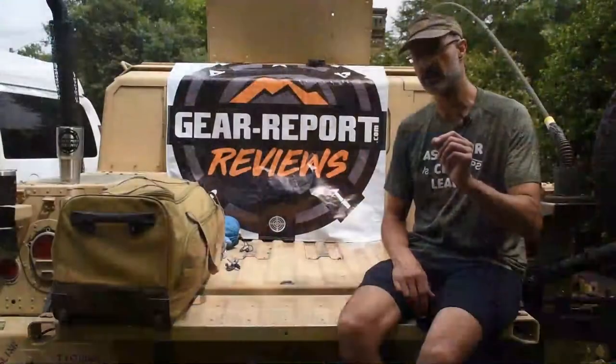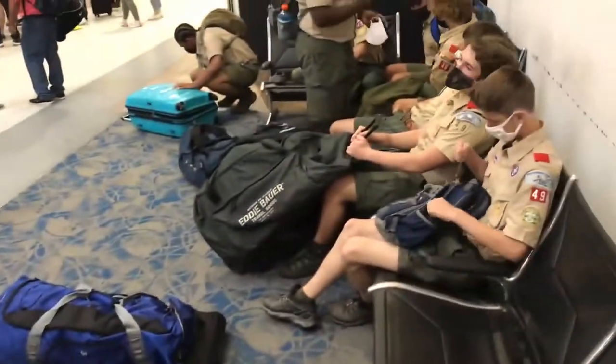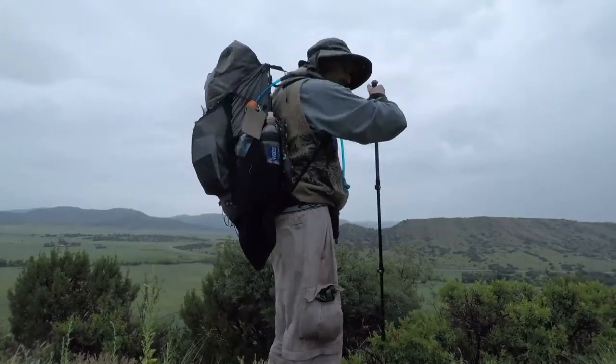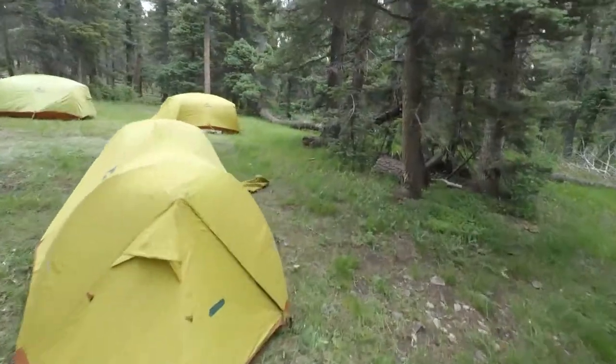Let's start out — I'll tell you the order we're going to go through this: how to get your stuff to Philmont, the stuff you wear when you go on the trail, the stuff you carry on the outside of your pack, the stuff you carry on the inside of your pack. We might even get into tents and dining flys and that kind of stuff as well.